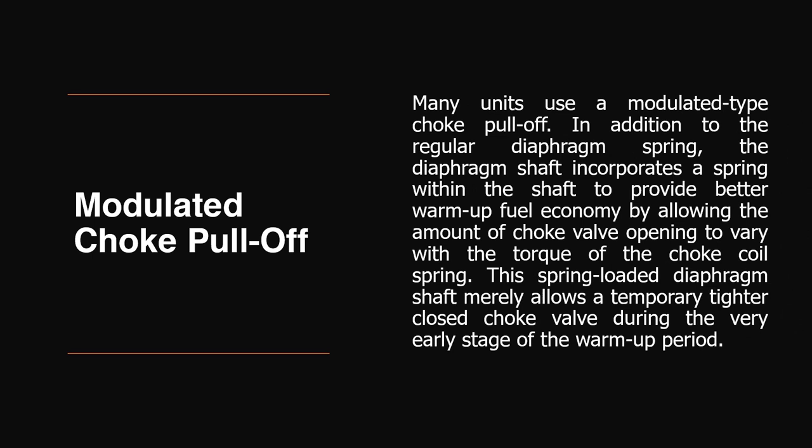Modulated Choke Pull-Off. Many units use a modulated type choke pull-off. In addition to the regular diaphragm spring, the diaphragm shaft incorporates a spring within the shaft to provide better warm-up fuel economy by allowing the amount of choke valve opening to vary with the torque of the choke coil spring. This spring-loaded diaphragm shaft allows a temporary tighter closed choke valve during the very early stage of the warm-up period.